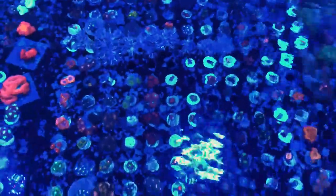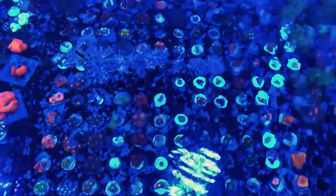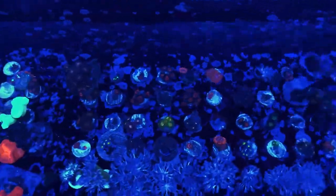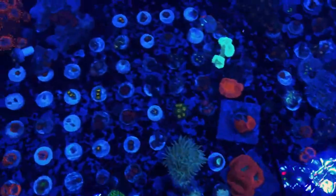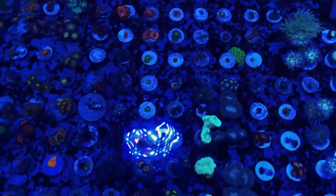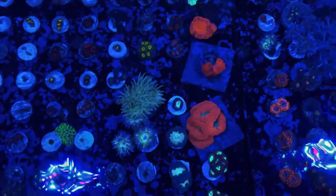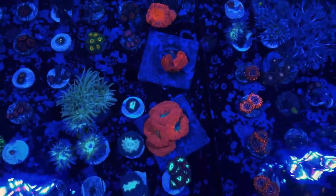This next tank is mostly zoas. We've got a couple of extra acans here that spilled over from the other tank, but for the most part this is all our zoas that are online right now — a huge selection. We're always adding more; these back here are some that we're just waiting to put on the site. Once these get sold we've got even more. We went crazy fragging last week so we've got a ton of zoa frags.